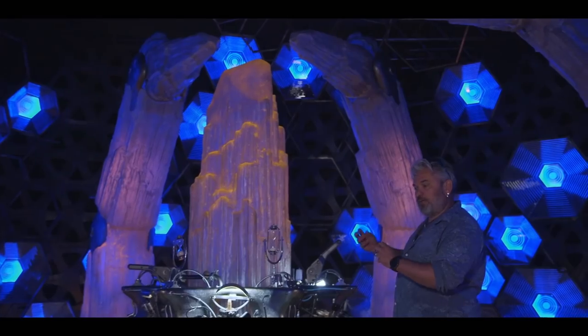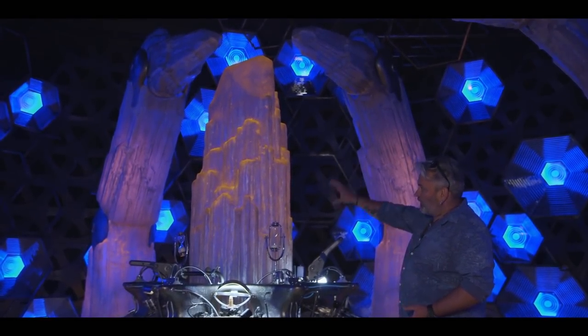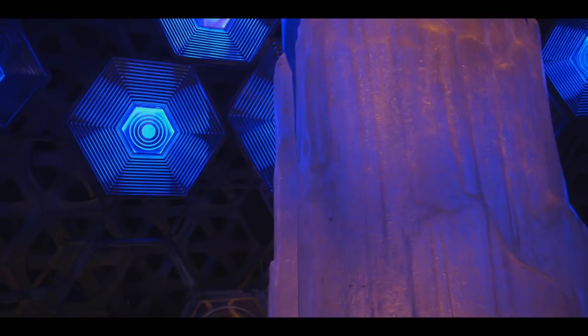The whole idea of the energy source for the TARDIS and everything is this central crystal and the focusing of power in the central crystal.